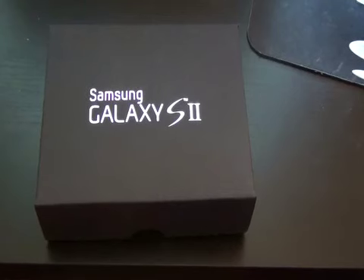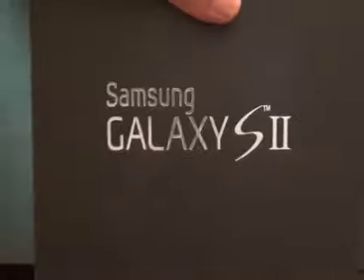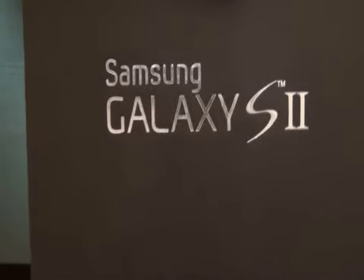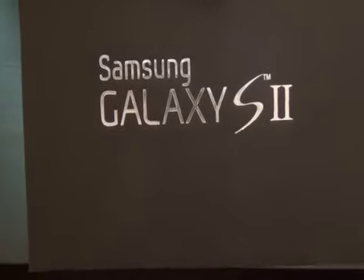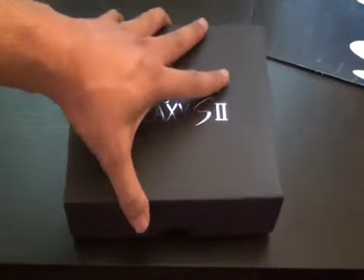Hey, it's the Droid Guy here, and finally the time is among us — we are going to unbox the Samsung Galaxy S2 box that came via overnight delivery this morning to the offices of the DroidGuy.com. As you can see, we have a nice Samsung Galaxy S2 box; it's black with the Samsung Galaxy S2 branding on it. The Samsung Galaxy S2 is right around the corner, especially with all the stories popping up on the interwebs, so let's dive right into the box.